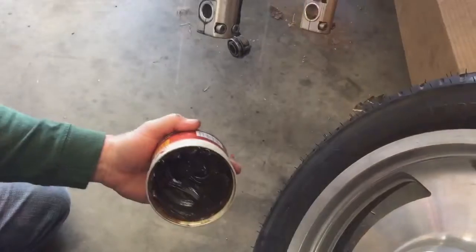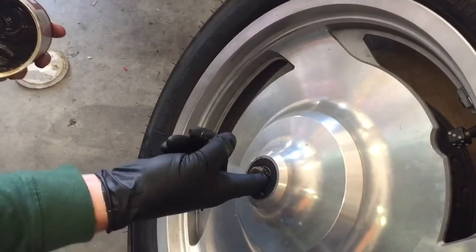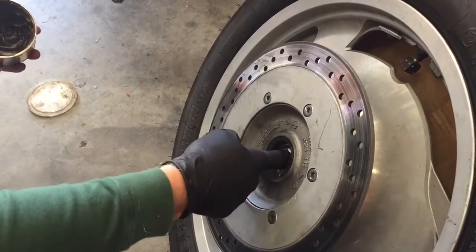Now that I've got everything disconnected I can go ahead and roll my tire out of the way, and while I have it out I'm going to put a little grease in the bearings, work it in real good on both sides of the wheel.